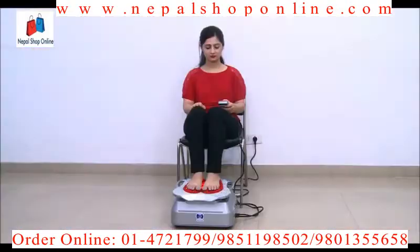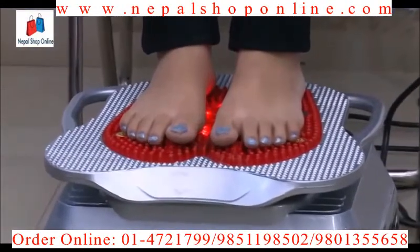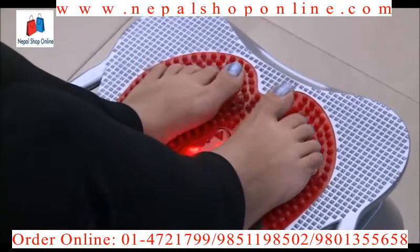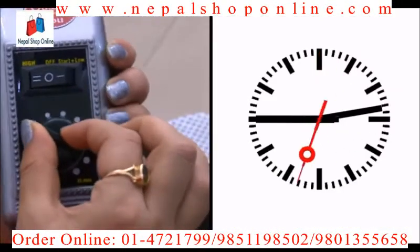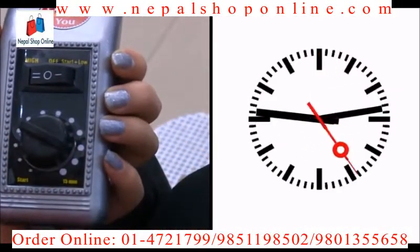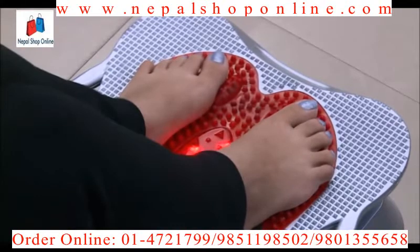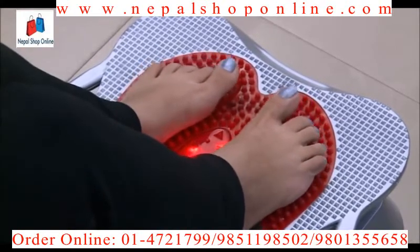Sit in a chair or sofa with your feet on the relaxation massager. This relaxation machine will start working only when you rotate the timer regulator. Always rotate the regulator clockwise — never rotate it anti-clockwise, or it might break. As you will notice, the machine will stop vibrating after the timer runs out, thereby giving you an energizing feeling.